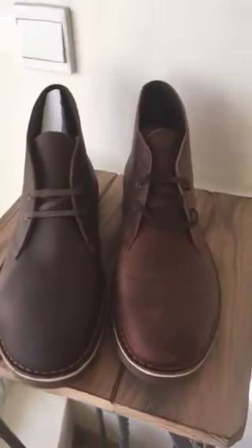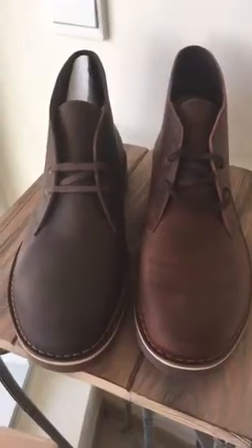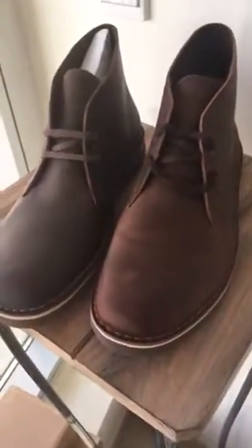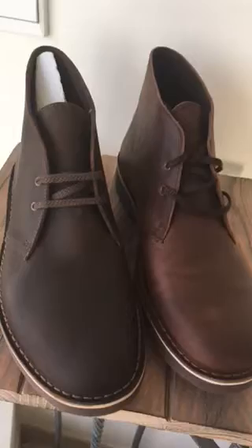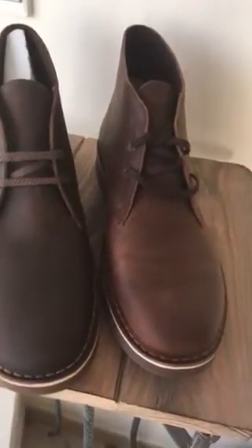Hi everyone. I was recently interested in buying these Clarks Beeswax Car boots. I was a bit undecided on which color to go for because on Amazon they actually look very similar. So I was quite torn between the dark brown and the beeswax color.